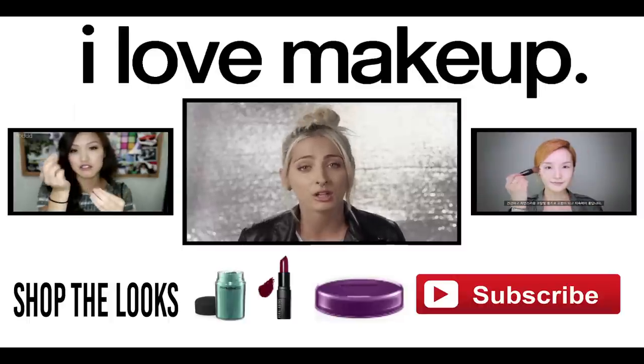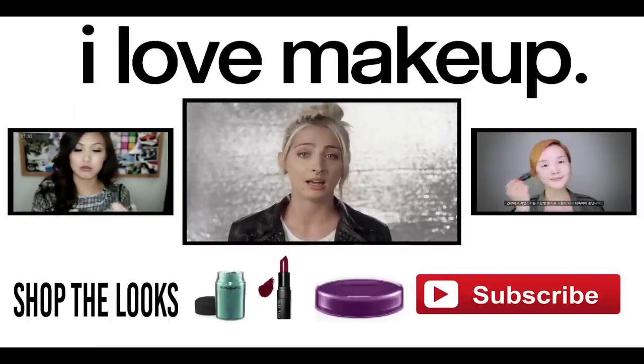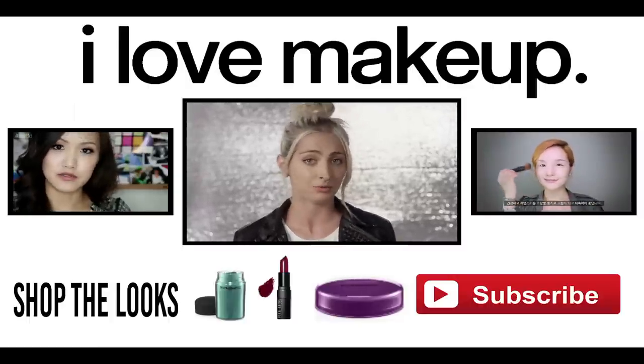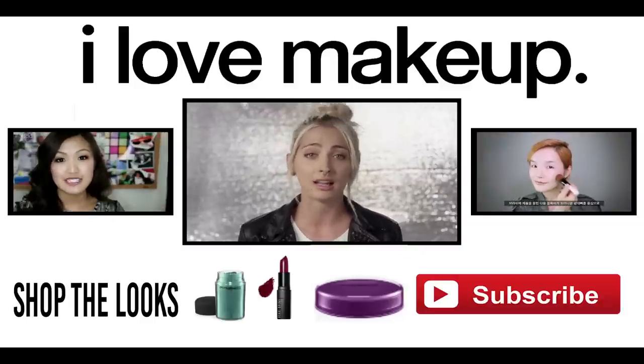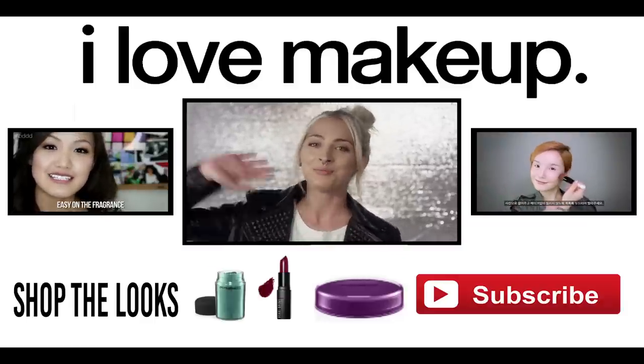That was everything. Thank you so much for watching, and please let us know if you have any other movie looks you would like us to recreate. Please leave me a comment down below, and if you're not already, please subscribe to the I Love Makeup channel. We hope to see you back here soon. Bye!